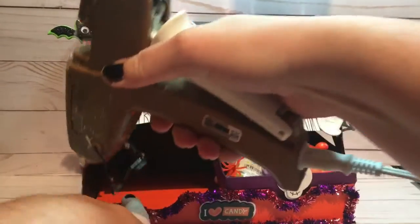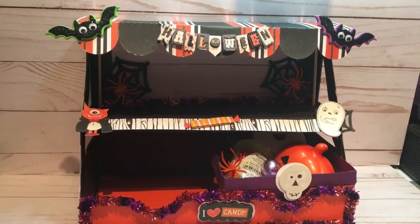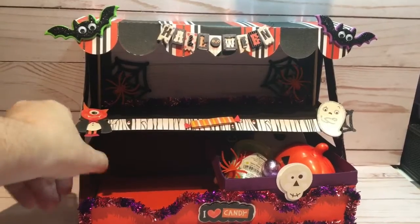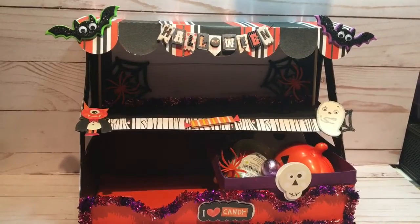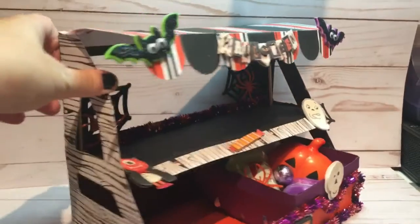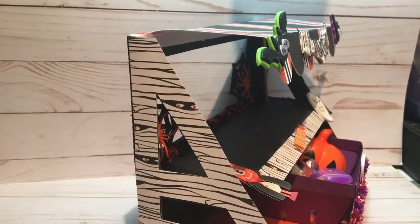This is actually very easy to put together. My suggestion, though, when you're making this project is to make it out of two pieces of really heavy construction paper on both sides to give it durability. And then I used a piece of pattern paper to decorate the sides — it's just, as you can see, a mummy theme. And so that would be my suggestion.